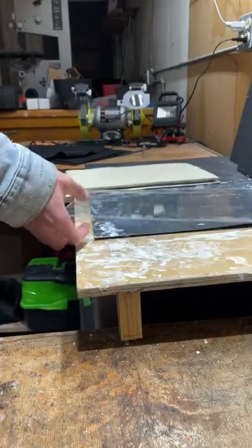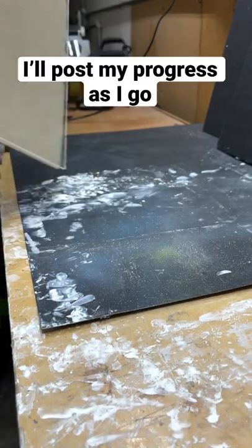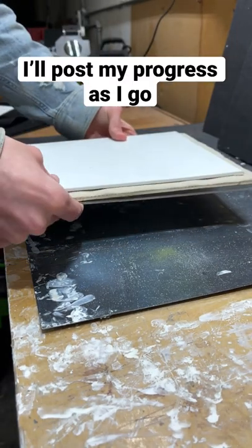I decided to use plexiglass for the very outer layer because of the extreme hardness of it. This is a longer project so I'm gonna run out of time, but I'm gonna post as I go, so stay tuned.